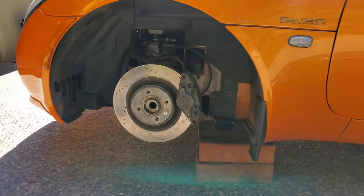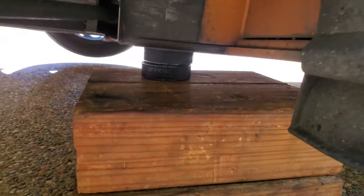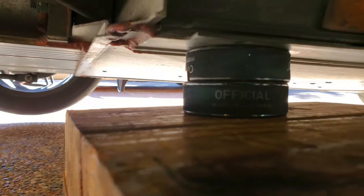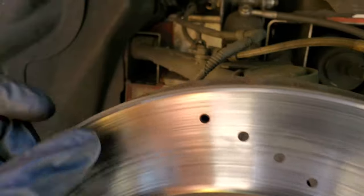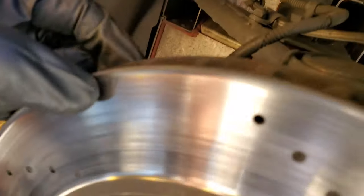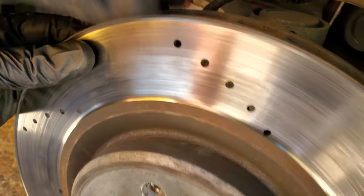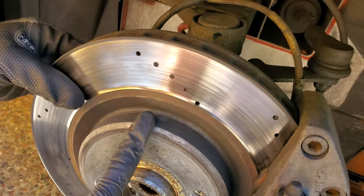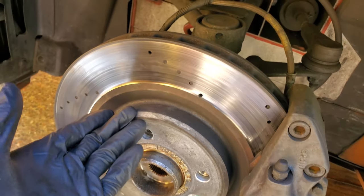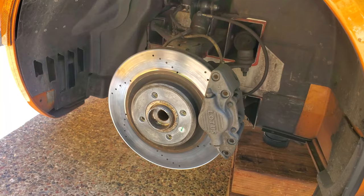Now we've got the car up in the air. We ended up going with wooden blocks instead of a jack stand because it was far too tall — of course with hockey pucks right underneath where the jack point is supposed to go. And here's what we found when we pulled off the wheel: there's quite a significant lip on both sides of the brake rotor, which definitely means we've had some wear on the rotor itself. We did hear some metal scraping, and I believe that was on the passenger side, so when we open up that side we'll find out.